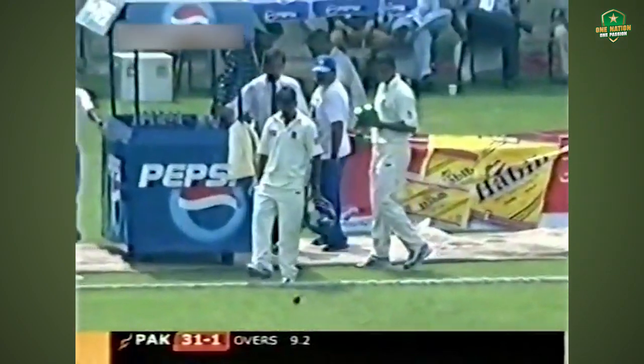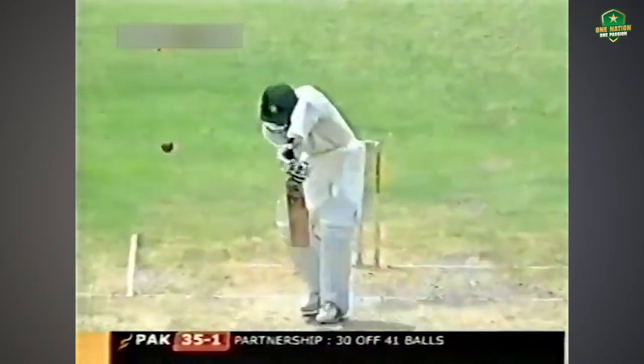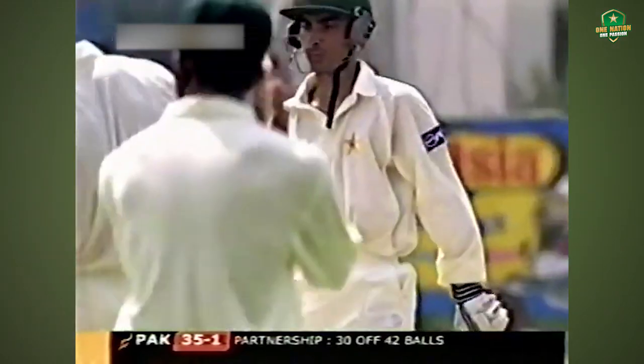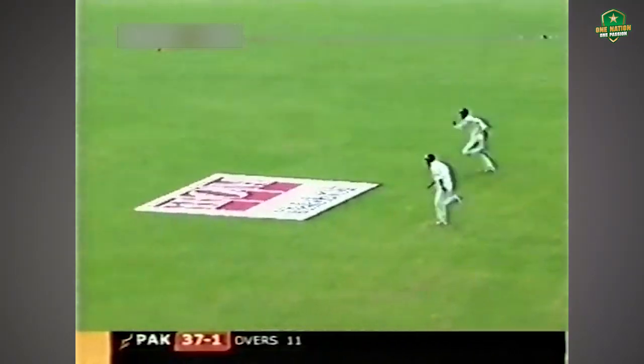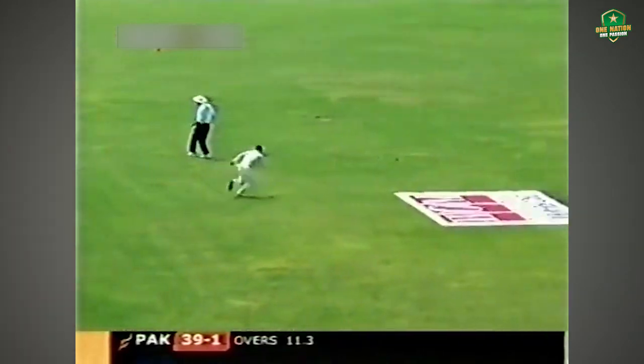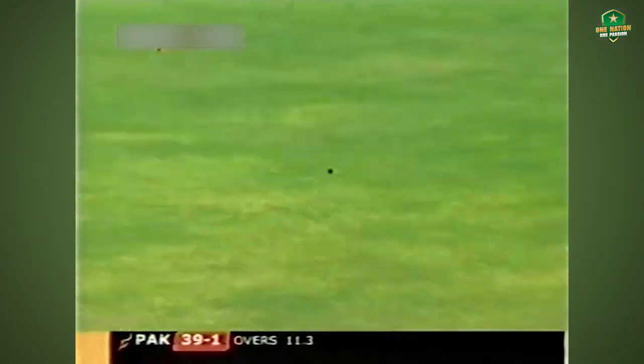Had there been a third slip, it would have been bye-bye for Yasser. But he gets nicely behind that one. A lovely drive, stylishly played off the back foot — now that is a quality shot. Well, he played that one nicely in the end.